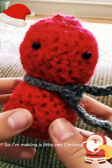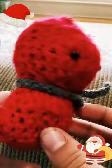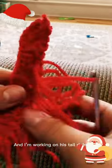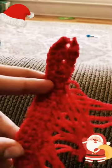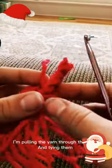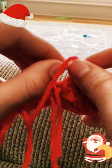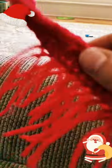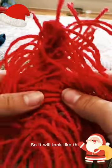So I'm making a little red Christmas squirrel, and I'm working on his tail right now. I'm pulling the yarn through the loops and tying them, so it will look like this.